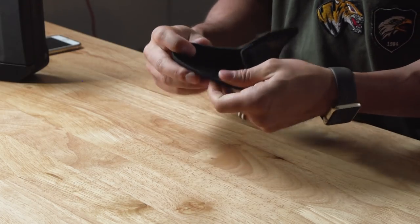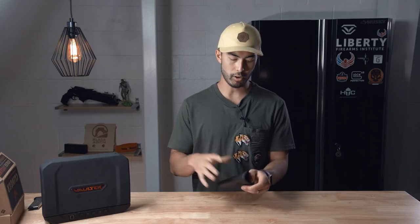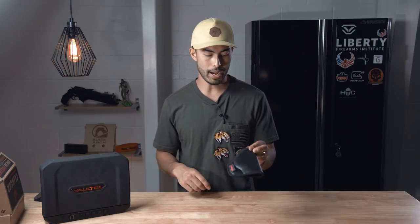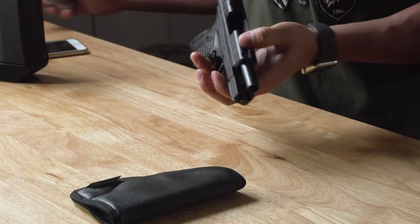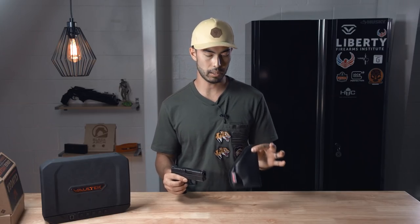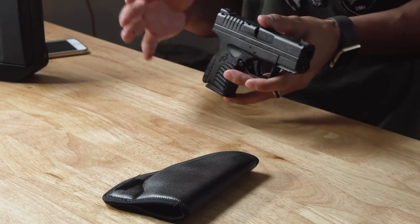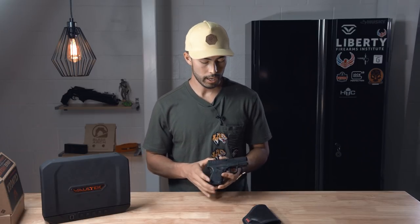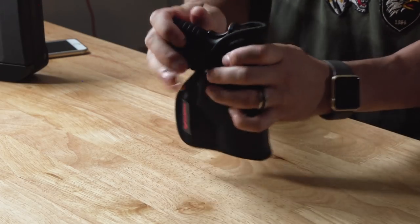On the inside it's a breathable material — you can hear that texture. I wore this thing over the last couple of weeks with my Springfield XDS. It fits a bunch of other guns, though I think this is the only size currently available. They said more sizes are coming, and you can check the full list of compatible guns in the description below. It fits beautifully.